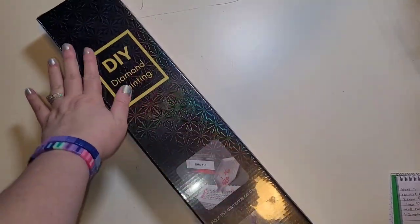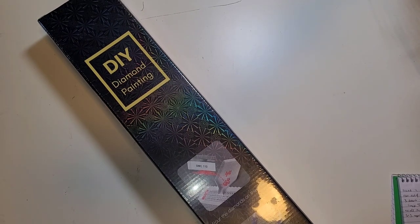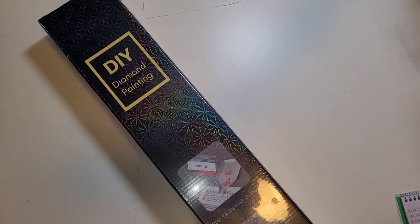Hello everybody, welcome to the channel. My name is Lindsay and this is Life With Lindsay. Today we have an unboxing for you and I am so excited to share this with you guys.